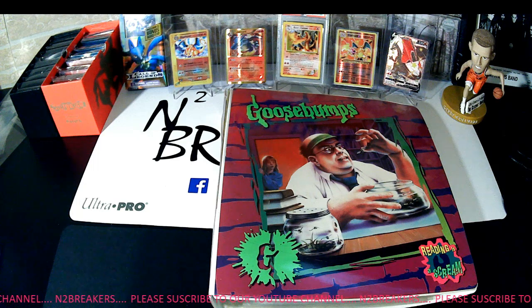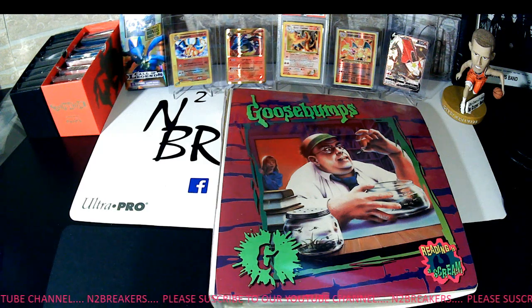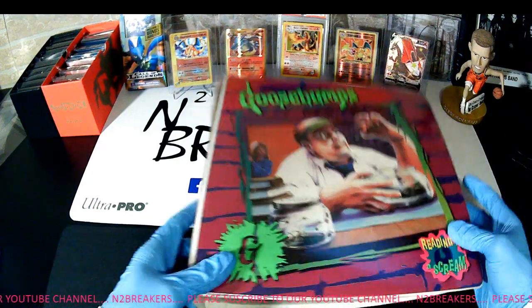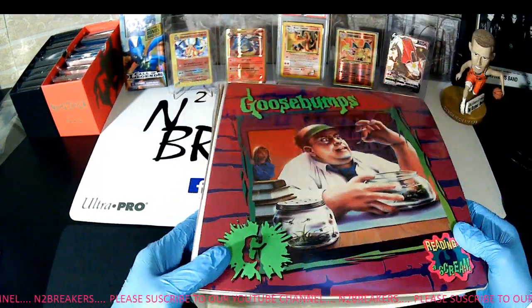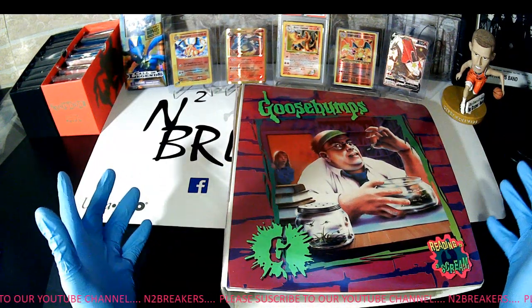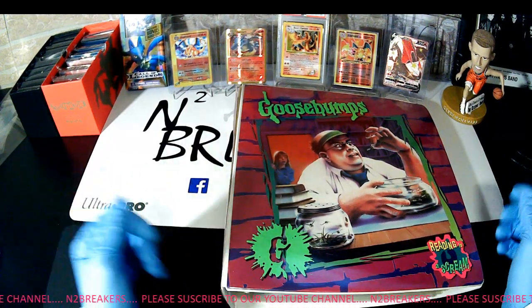I've only been really going at this for about three or four months. Picked up a decent amount over the last few months. And today I was at a card show down in Pennsylvania, Scranton/Wilkes-Barre area, and picked up this binder. I'm probably into this binder for about $800.